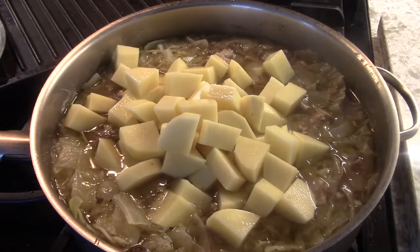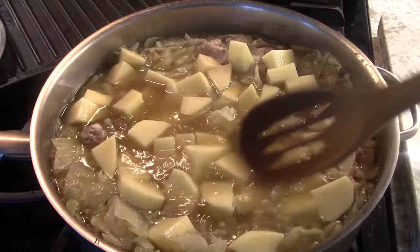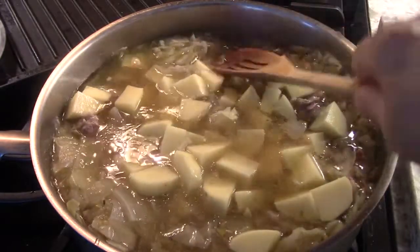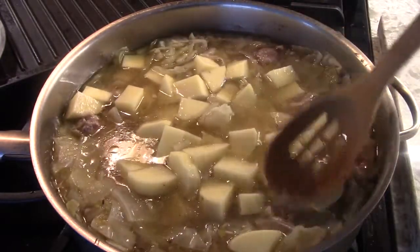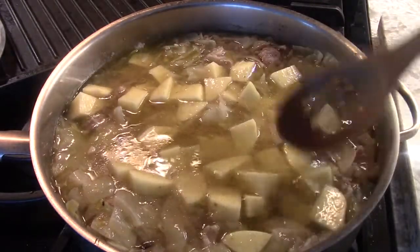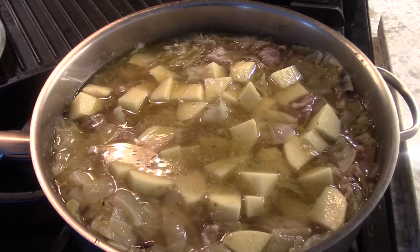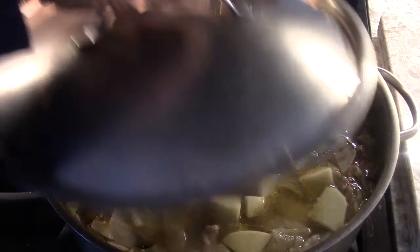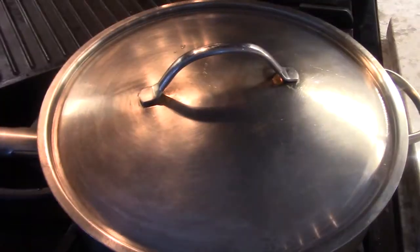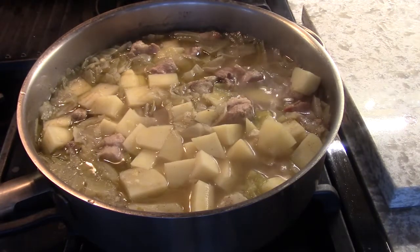So that was 40 minutes. Now with the potatoes in there — that is going to be a nice, heavy, good meal. I'll give this another half hour. So it's been that half hour, and I was correct — the potatoes are done.